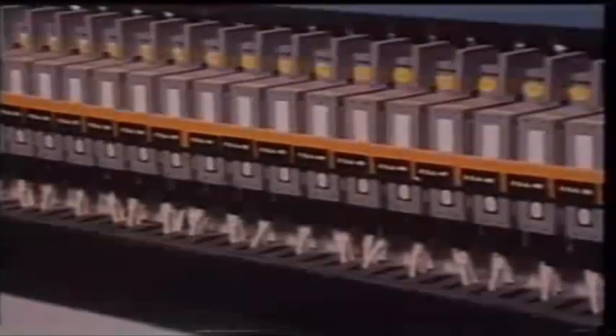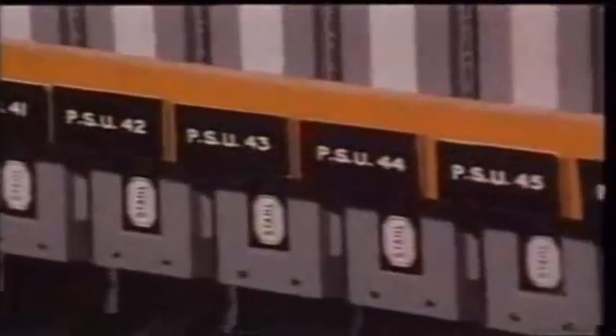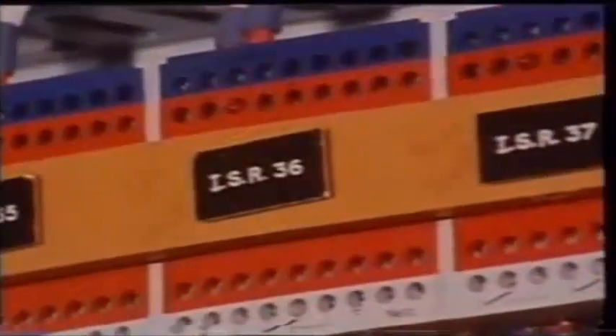Cables which are associated with intrinsically safe equipment must be separated from all other cables and clearly identified as such — here the blue color code is used. They will have their own separate power supplies and a zener protection barrier. The zener barrier ensures that the maximum preset voltage in the circuitry cannot rise above the prescribed safety level, which ensures the certification of intrinsically safe.